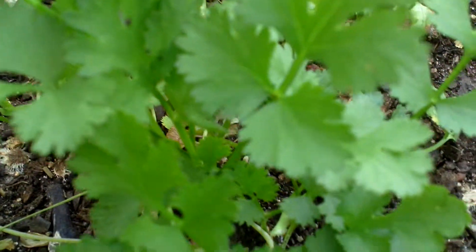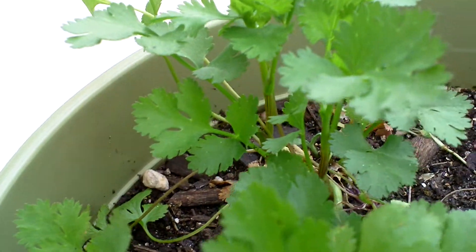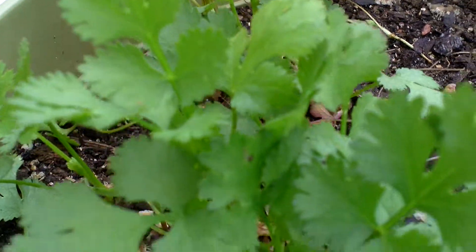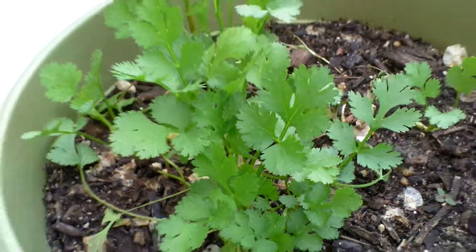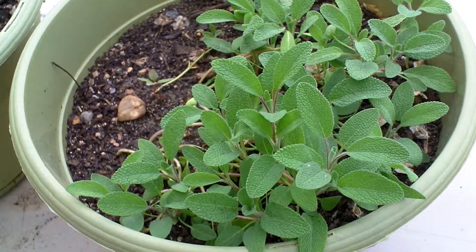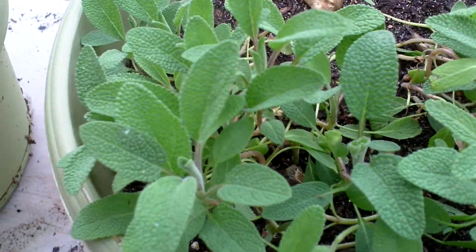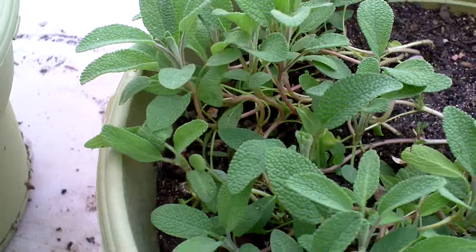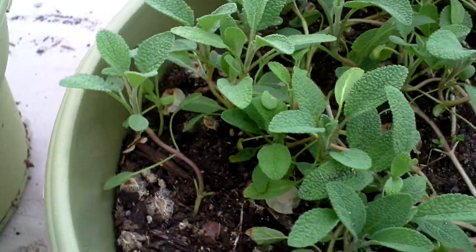I've already pulled a few leaves off of here, and wow — when you're talking fresh herbs, that's the way to go. And of course my sage — look at this, this is really doing outstanding. It is just fabulous. I'm gonna let these grow in here all summer.